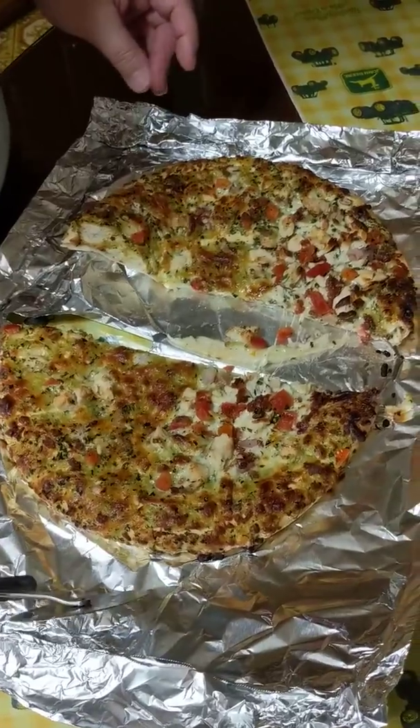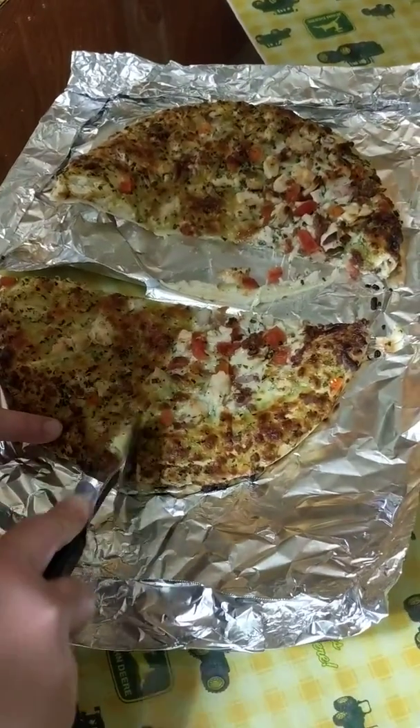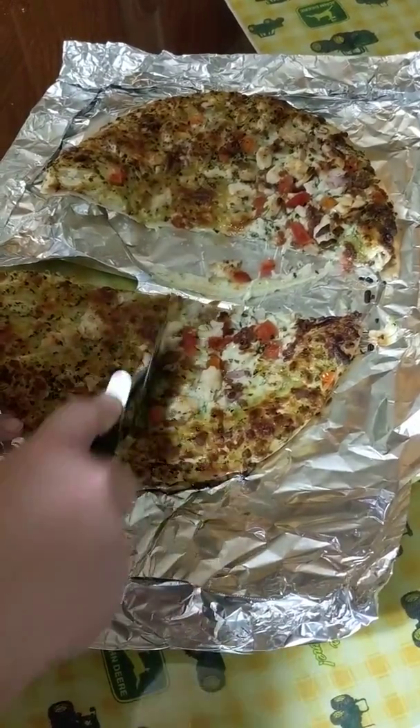Now we are going to take one of our halves and we are going to cut it into one quarter or one fourth.